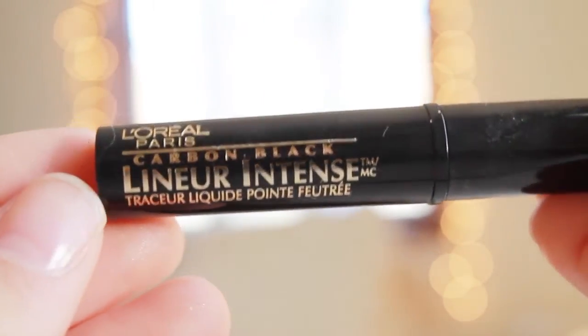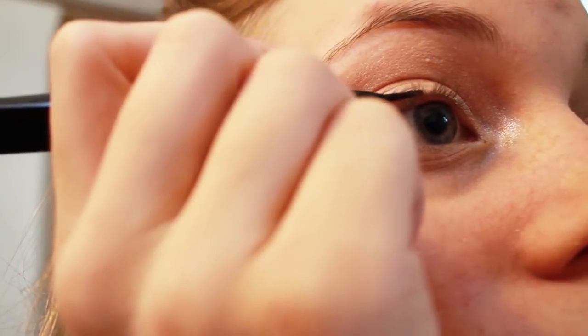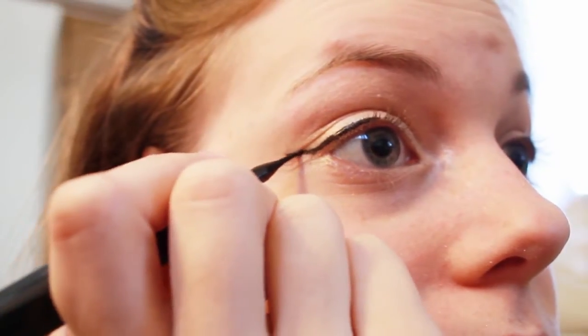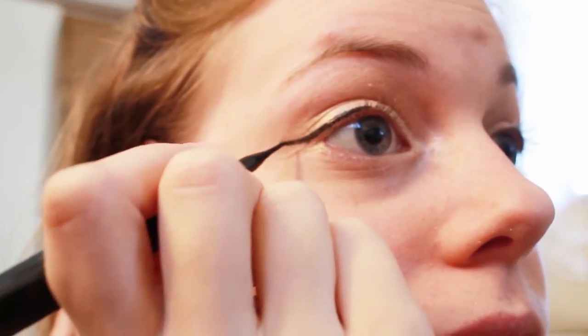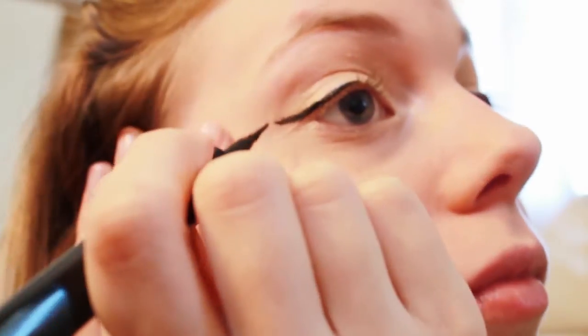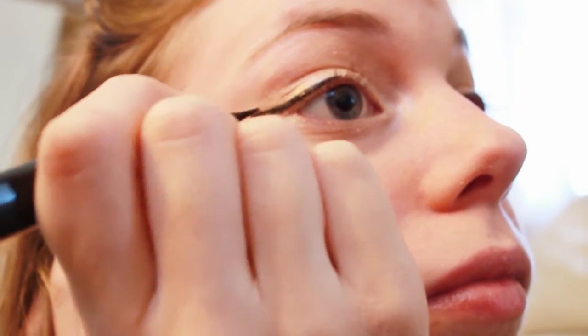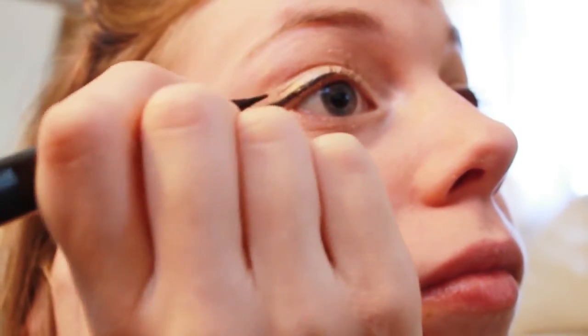I am not that good at eyeshadow, so I'm just going to use my fingers to blend it in. Then I'm going to take my L'Oreal Carbon Black liquid eyeliner and give it a little flick, working with the eyeliner until it looks how I like it. Both eyes are magically done! And I'm just going to take this light brown eyebrow pencil to fill in my eyebrows and give them some more shape.